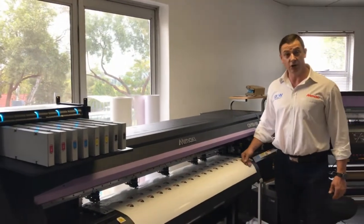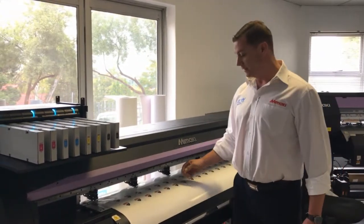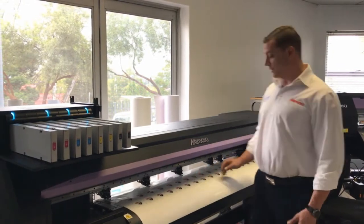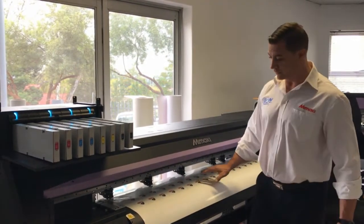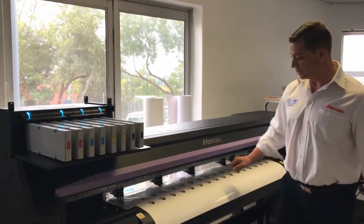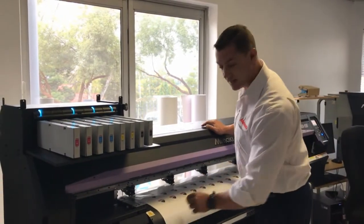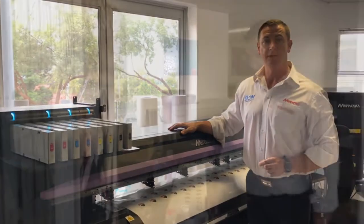We have specifically chosen today to make use of a vehicle grade vinyl because we will be doming stickers that will be going onto a vehicle. We have loaded the machine with the necessary vinyl, printed the required decal graphic, and from there the machine has cut out the decal graphics. We have then stripped away the excess vinyl and we are now ready to proceed with the doming to get to the end product.